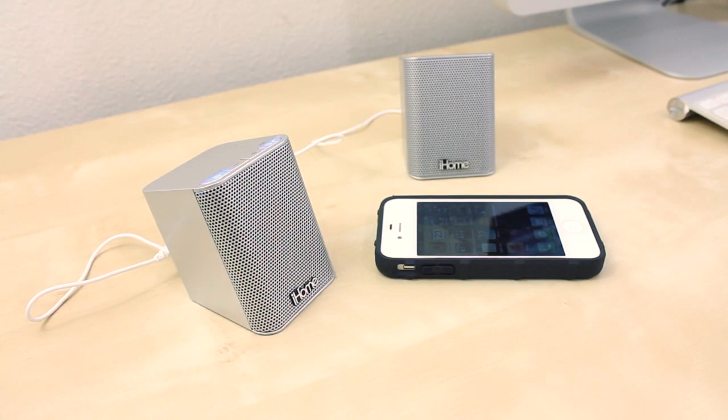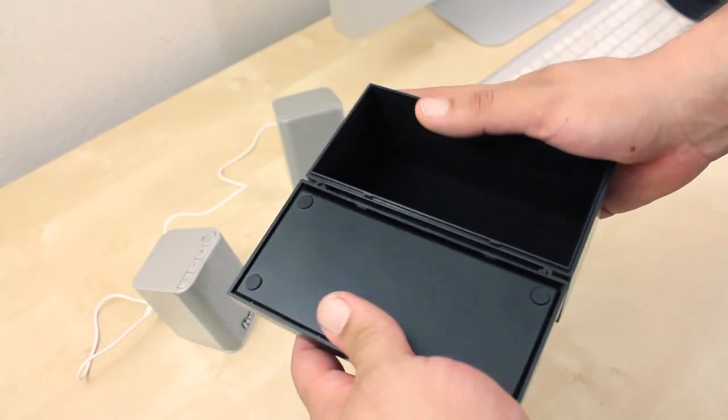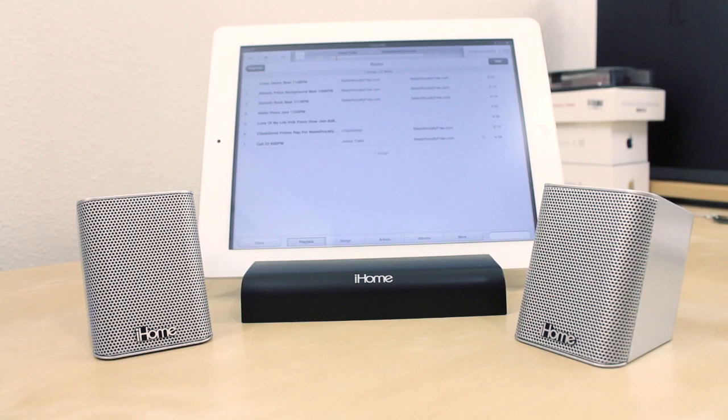As you can hear, the mic sounds really good and works well. These speakers also come with a traveling case that doubles as a stand for the iPad, which is a really sweet setup.